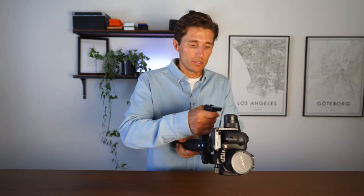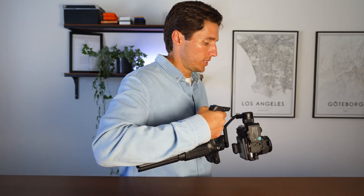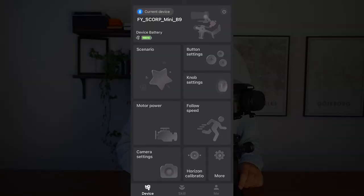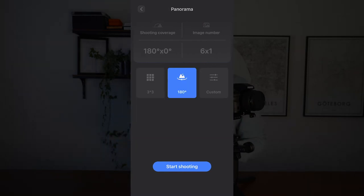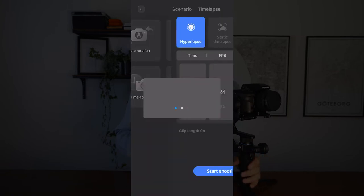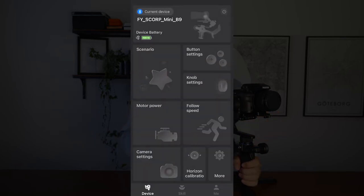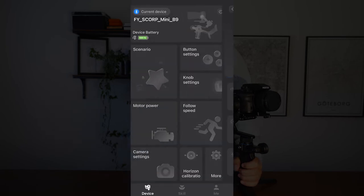Portrait mode is a huge benefit for social media — you can shoot vertically for TikTok or Instagram, holding the scorpion tail handle for smooth footage for stories, reels, or TikTok. If you connect the Feiyu Scorp Mini app on your phone, you can access panoramas, hyperlapses, and even night sky footage. The app has a really great, intuitive interface — probably the best gimbal app I've seen.